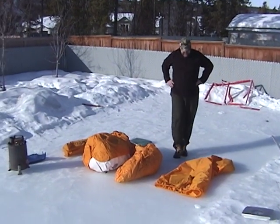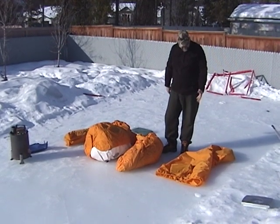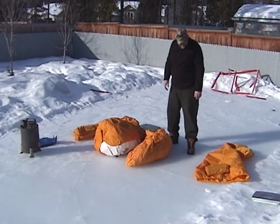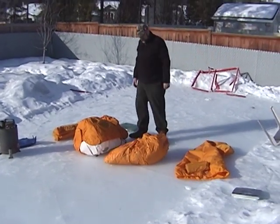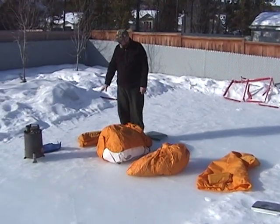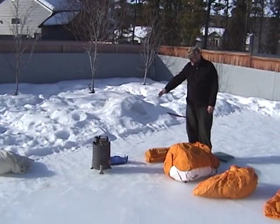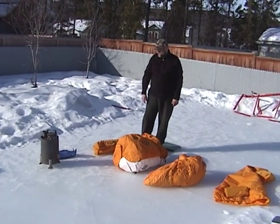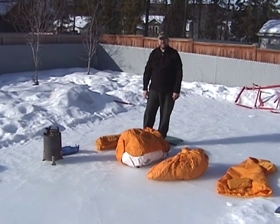Here are the components of the Arctic Oven. Big bag — the nice thing about this big bag is even if it's iced up you can still get it in the bag. I've got my pegs, not tarp but fly. This is the tent body. Tent poles. A little square canvas to put under the stove, along with a piece of aluminum — I'll show you a bit later — to keep the tent floor from burning. And we'll start setting this up soon.